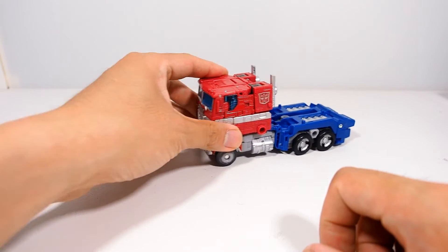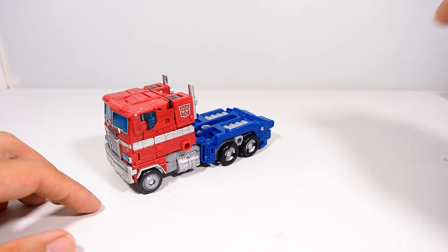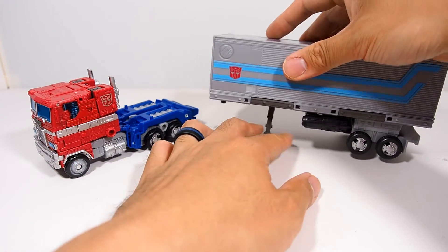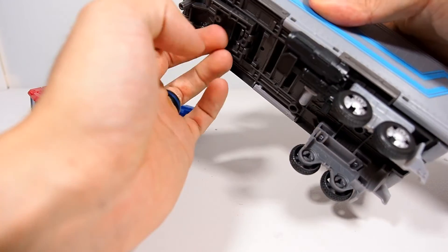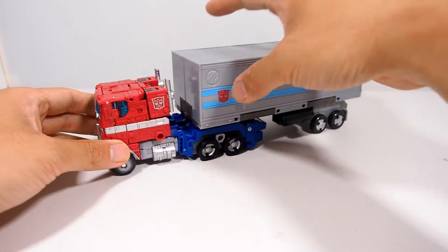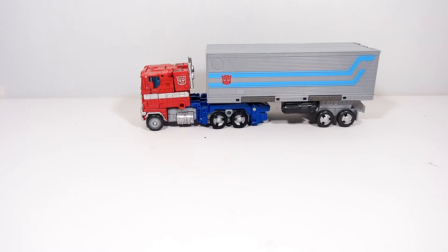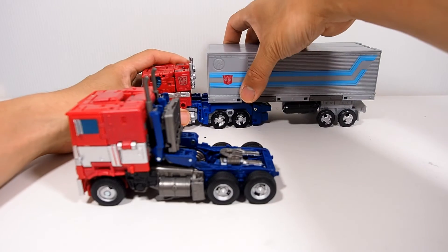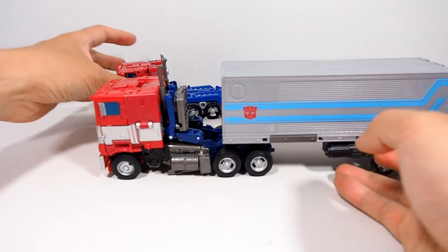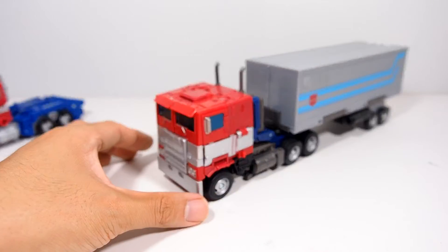Overall the vehicle mode is pretty good, poses nicely, no complaints. A little bit smaller than I thought but it all compacts pretty well, which is nice. He comes with his trailer — you can store his gun underneath and there's a peg hole that slots right into the back. It doesn't turn the best but stays pretty straight. For fun, will this trailer fit on other figures? The Bumblebee movie one fits pretty good actually — Optimus has his trailer just like at the end of the Bumblebee movie, rolling down. It looks pretty leveled.